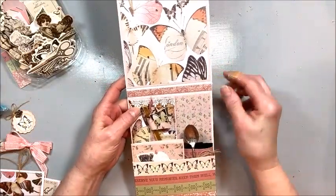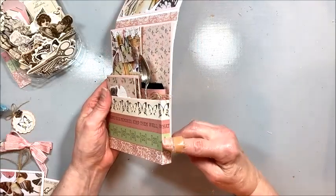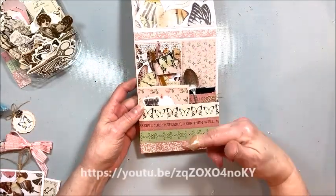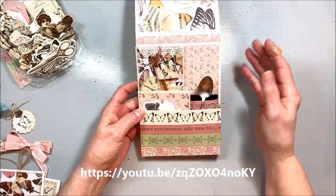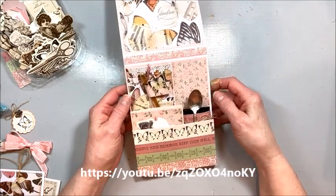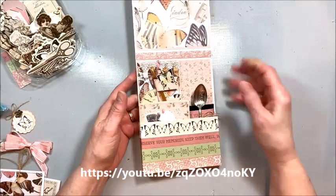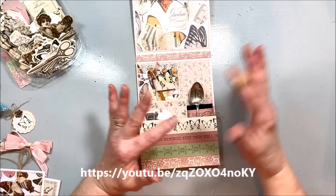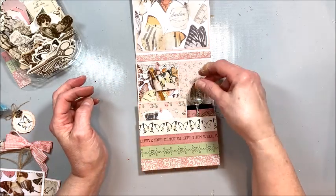This card has half inch spines and a half inch deep box pocket. If you don't know how to make a box pocket, I'll put the link below. You can go to my Paper Crafting 101 channel and there's a post there all about pockets where I show you how to make all different kinds of pockets.